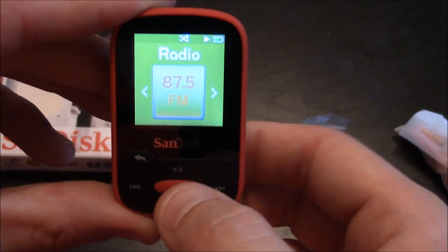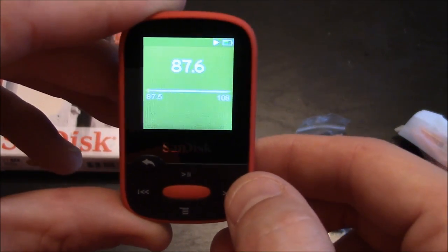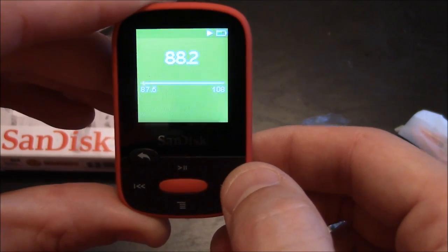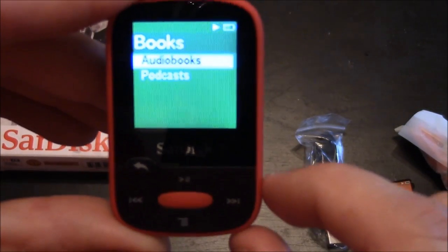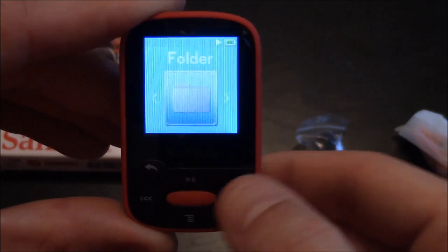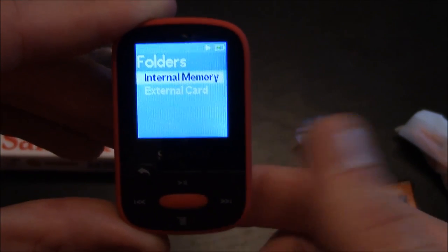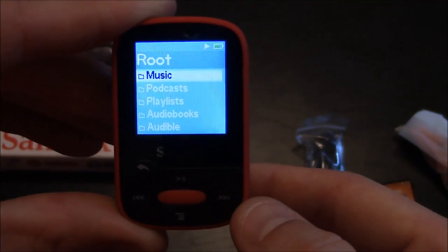You can go to the radio menu — here it's set to 87.5 and you can change the dial left or right with the left or right buttons. Here you have your audio books and podcasts. In the folders section you have internal memory and external card, so either one you could select and press the middle button to access it.